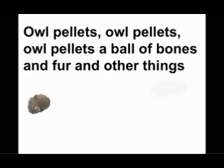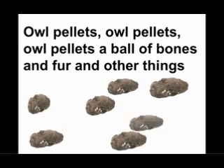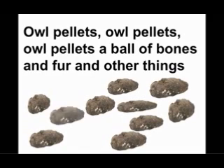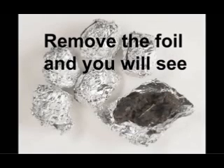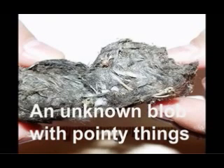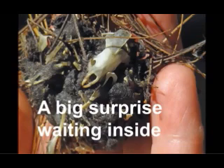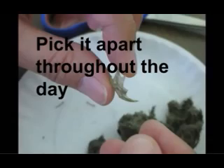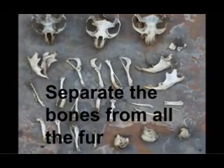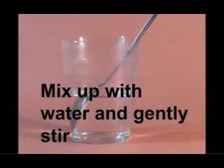Everybody! Owl pellets — it's a ball of bones and fur and other things. Remove the foil and you will see an unknown blob with pointy things. Pick it apart and you will find a big surprise waiting inside. Inside the pellets you will find its prey. Pick it apart throughout the day. Separate the bones from all the fur. Mix up with the water and gently stir.